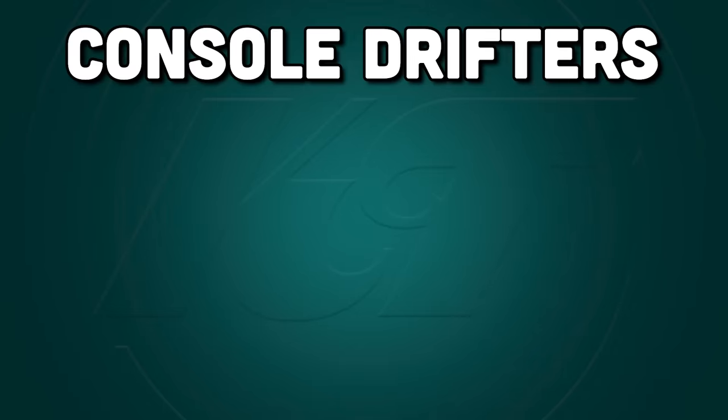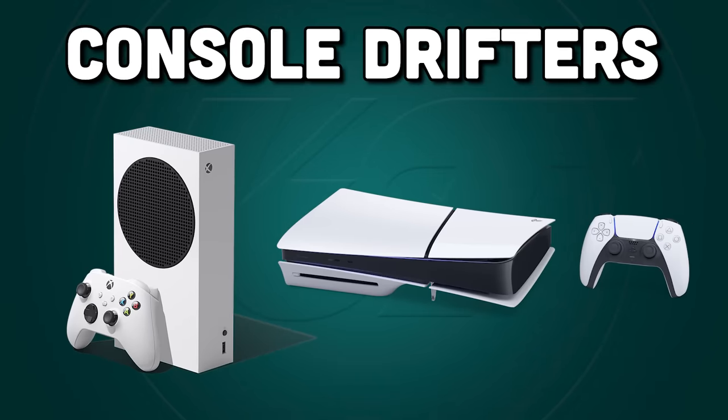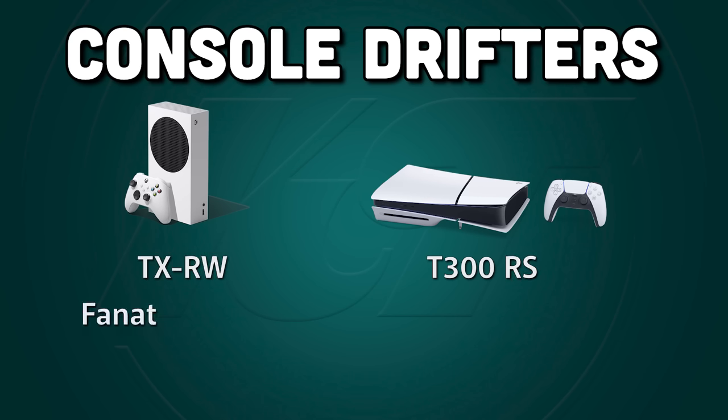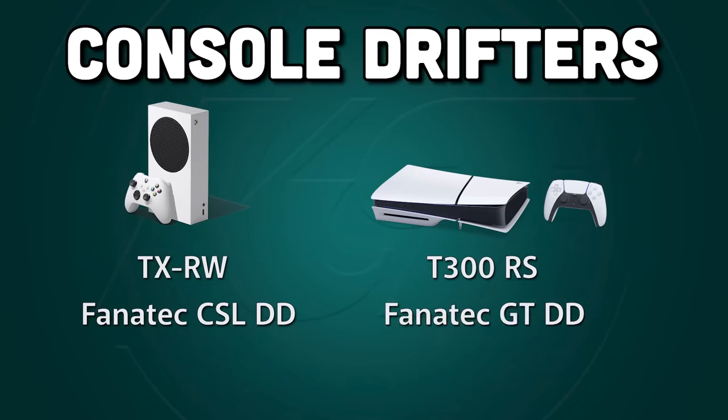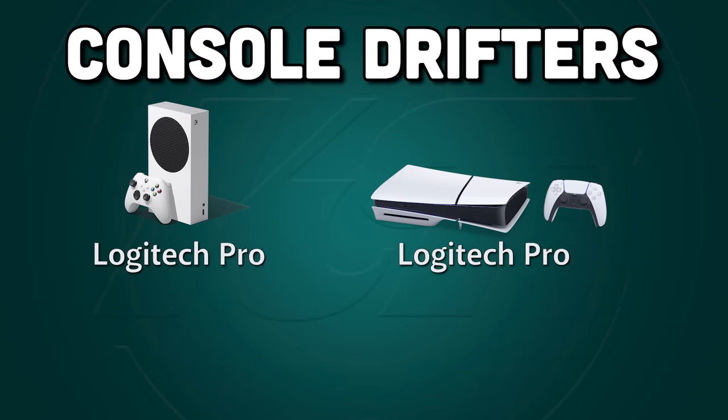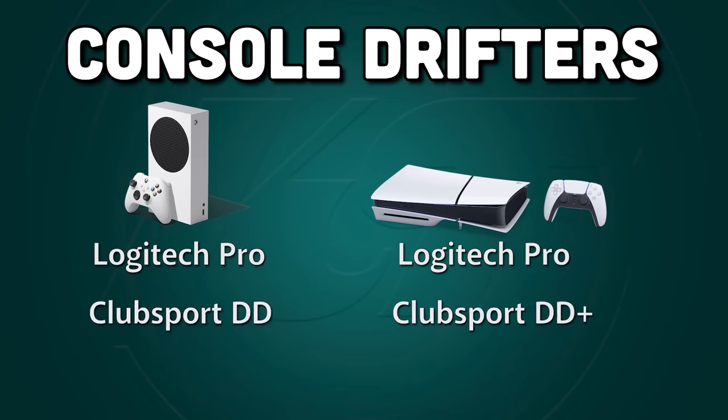Finally, I won't leave out my buddies playing on console. For you all, everything I've covered applies, but your brand choice also matters due to platform compatibility. The cheapest wheels you'll want to consider are the Thrustmaster T300RS or TXRW. Your cheapest direct drive option is the Fanatec CSL DD or GT DD Pro — both are the same wheel, but one is compatible with PC and PlayStation while the other is compatible with PC and Xbox. If you want to go top tier, you're looking at the Logitech Pro, Fanatec ClubSport, or Podium direct drive wheels.